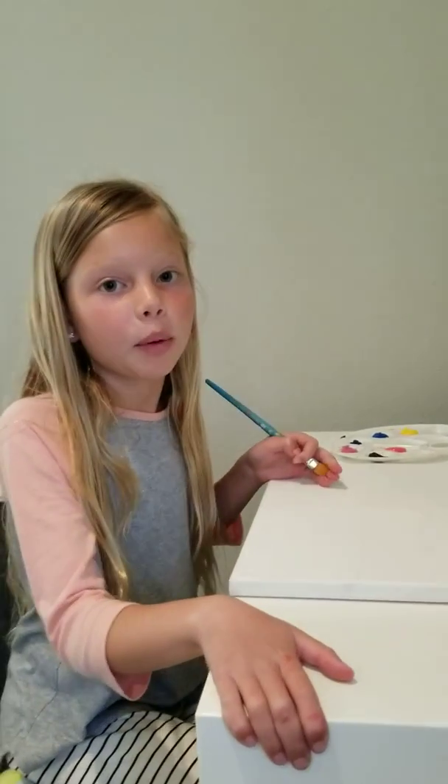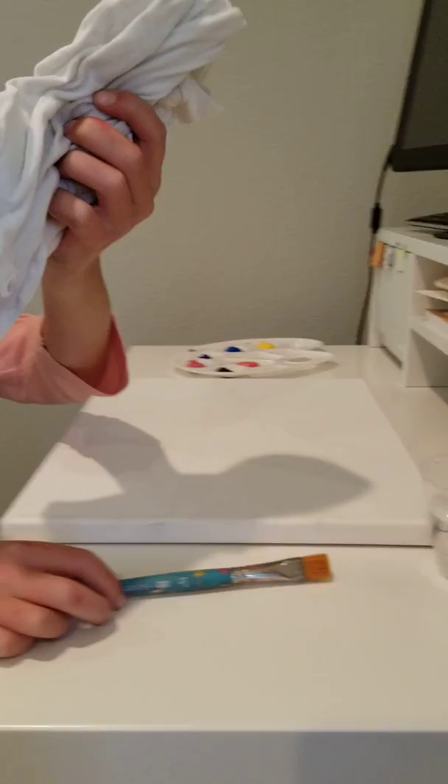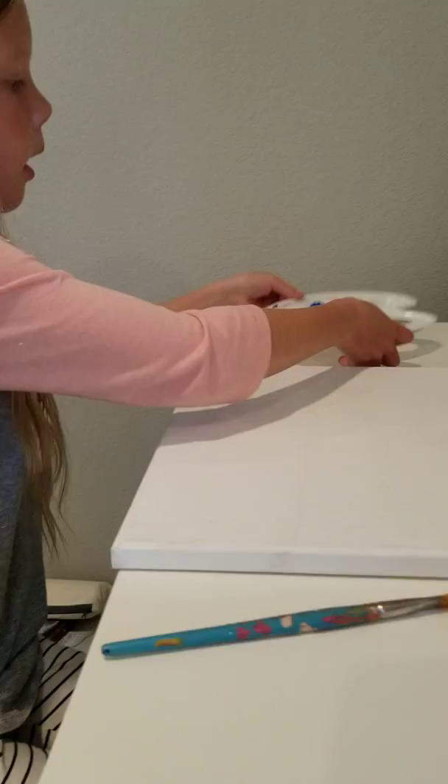Today we're going to be painting a sunset scene. First you need to have your items: a paintbrush, an old rag, a cup full of water, and a palette.